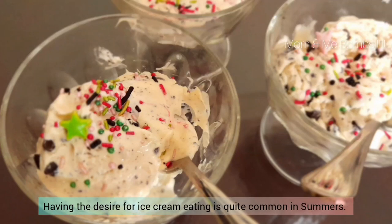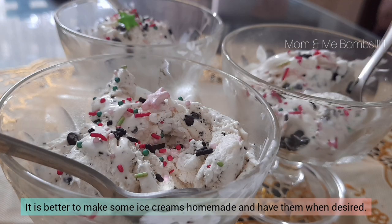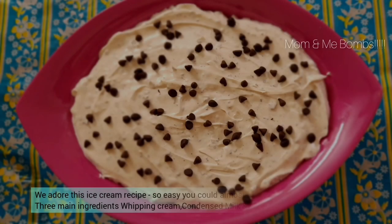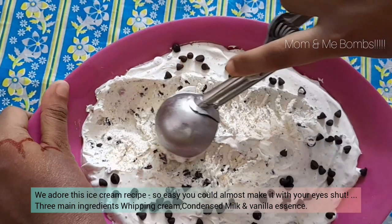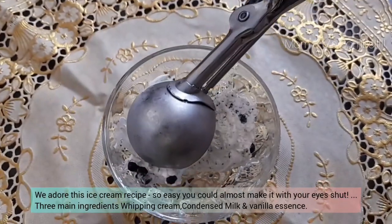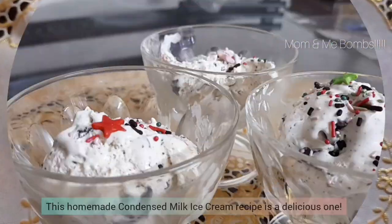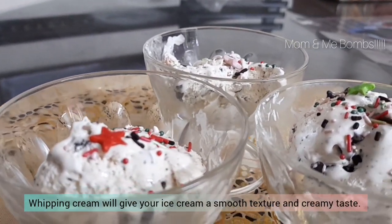Having the desire for ice cream eating is quite common in summers. It is better to make some ice creams homemade and have them when desired. We adore this ice cream recipe because it is so easy you could almost make it with your eyes shut. Three main ingredients: whipping cream, condensed milk, and vanilla essence. This homemade condensed milk ice cream recipe is a delicious one.